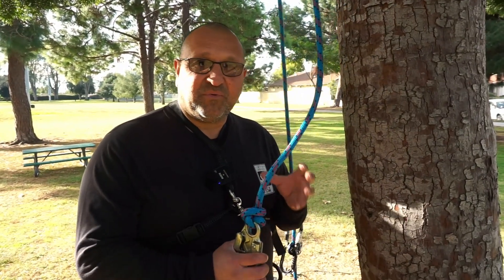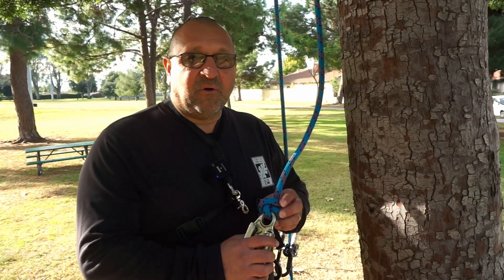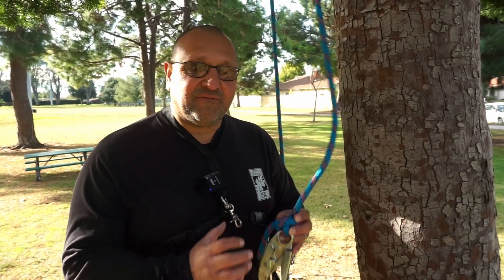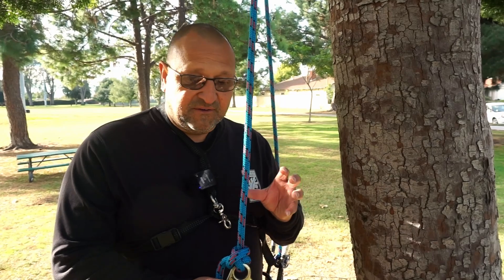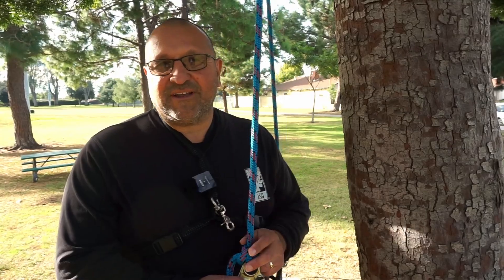Well, there you go — the buntline. This is how the buntline would be presented in the ISA tree climber exam. Hopefully it's helpful for you. Remember that you want to tie this and practice it until you have it down and you're not fumbling around. Hope this video has been helpful. Comment, like, and subscribe — hit that notification bell if you like what we do. We're going to be coming up with more videos soon on the different knots required in the ISA exam. All right, take care — we'll see you next time.